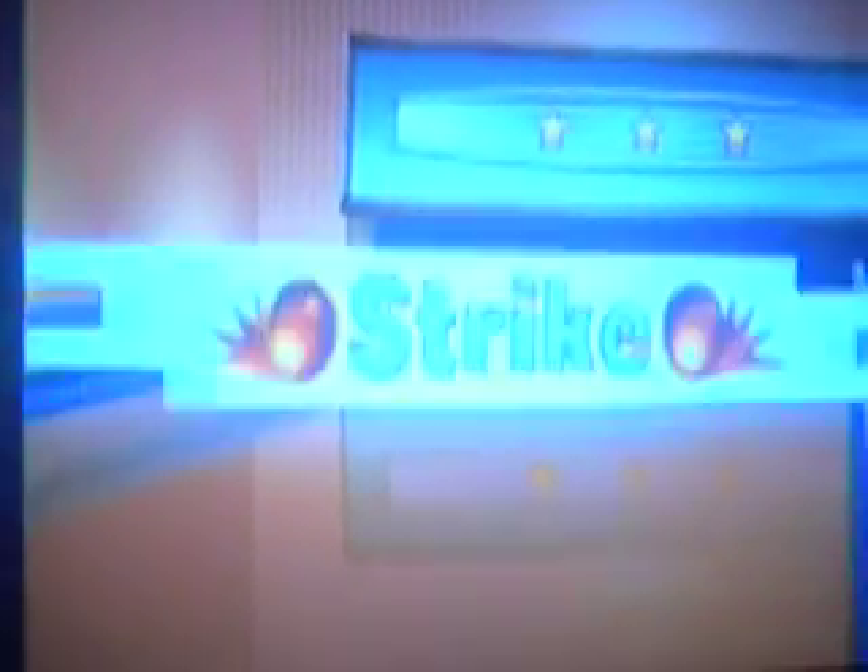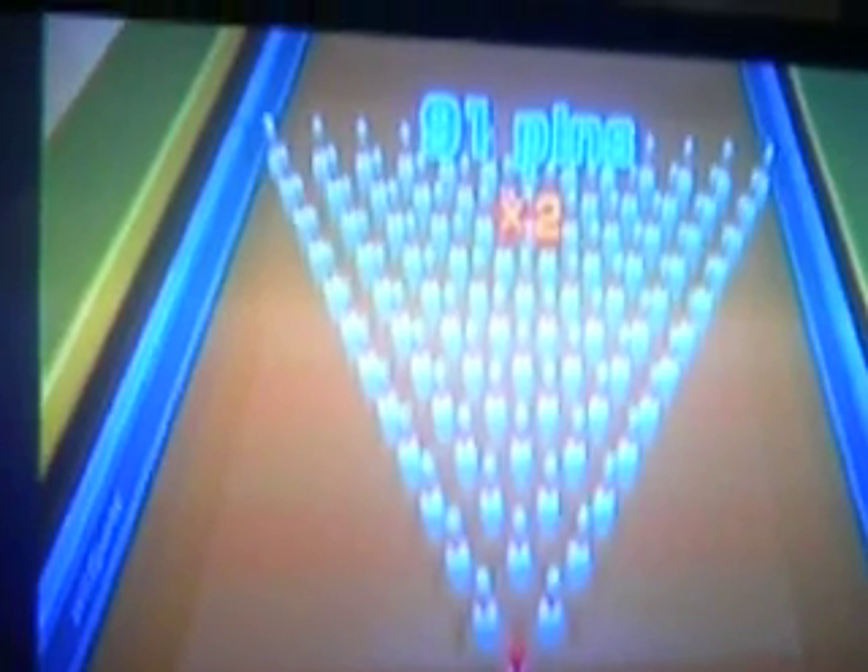And then you'll do that. You'll hear a big bang. And then all the pins will just fall. So I'm going to watch the replay. See? Hope you enjoyed. Bye. That was me.